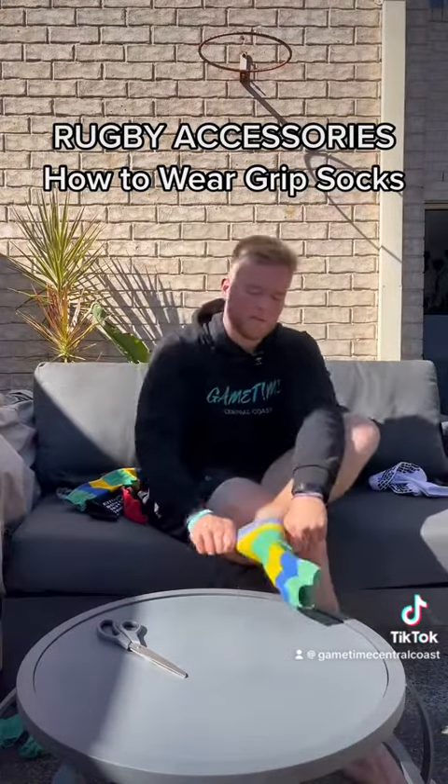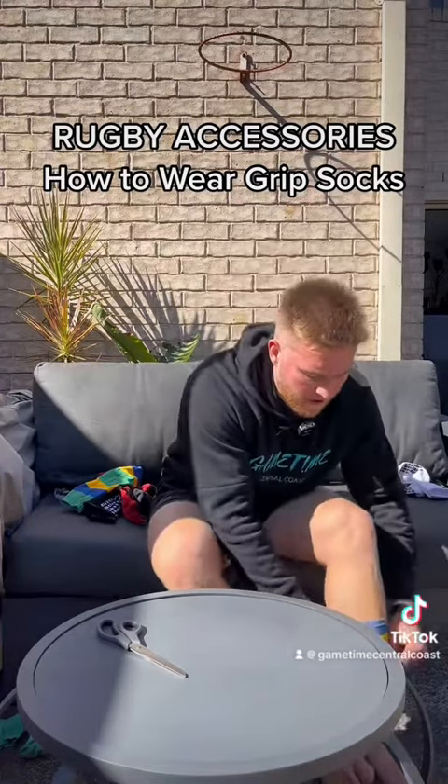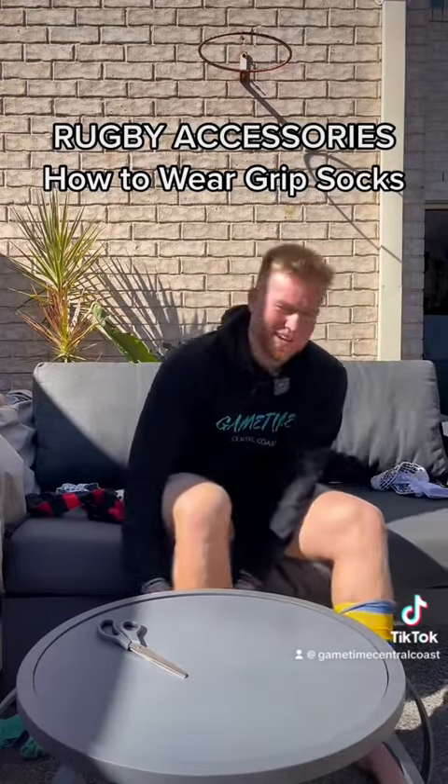So what I'm going to do is put the actual sleeve of the sock on first. All you're doing is putting on the sleeves. It does look a bit weird because you're wearing socks without the actual foot on the bottom, but trust me, it helps.